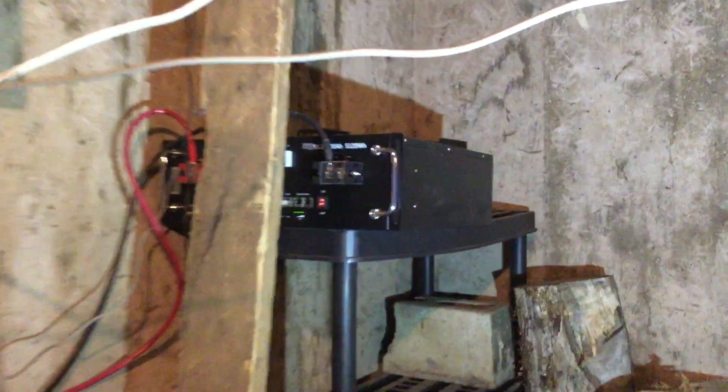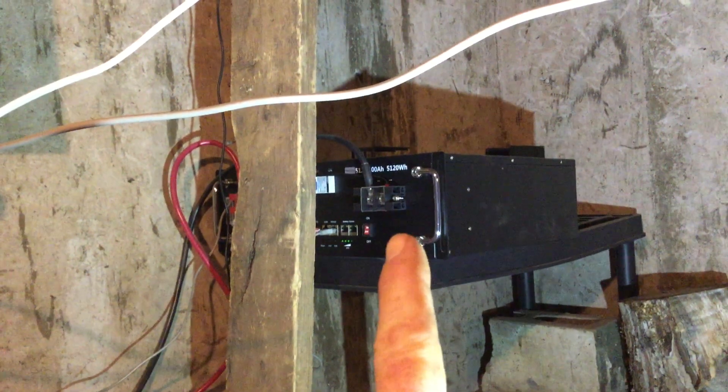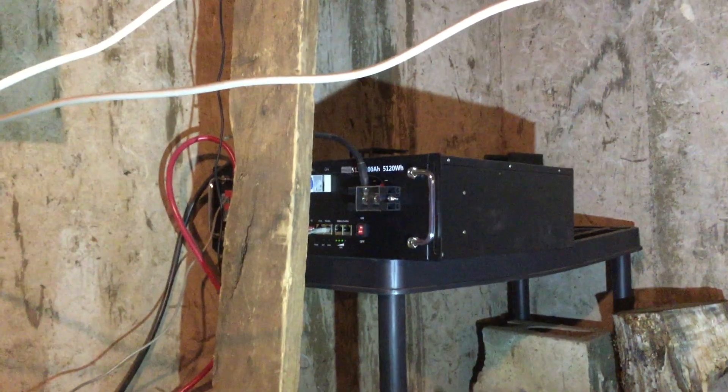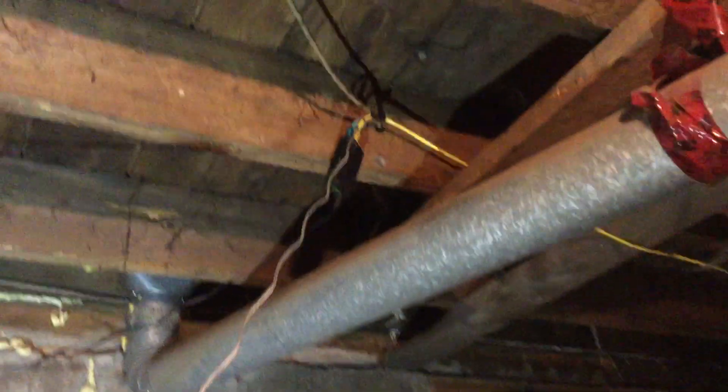What happened before was I had cycled this battery — turned it off, turned it back on — and I think the initial voltage spiked. There is an inline fuse on here, and the fuse is right here. It didn't actually blow the fuse; it just blew the input for the Raspberry Pi.